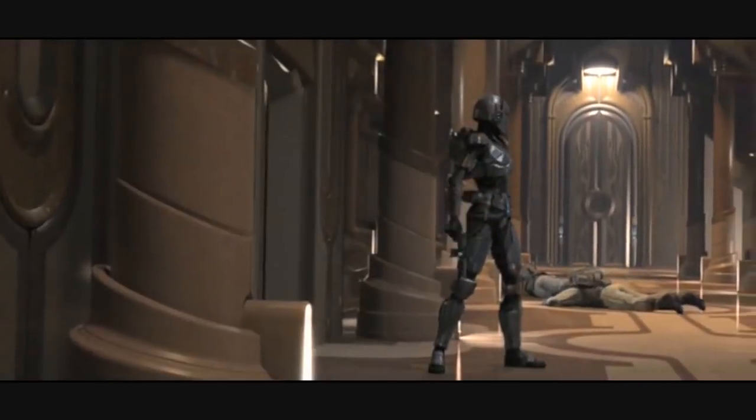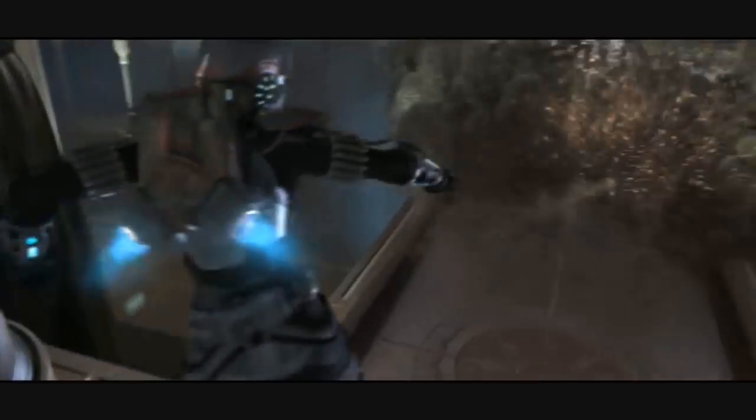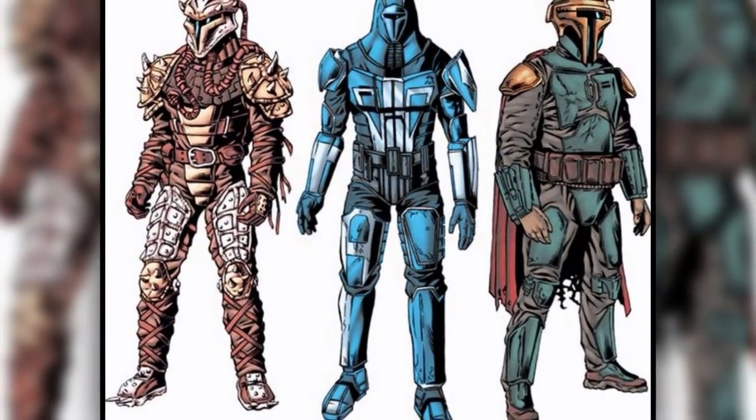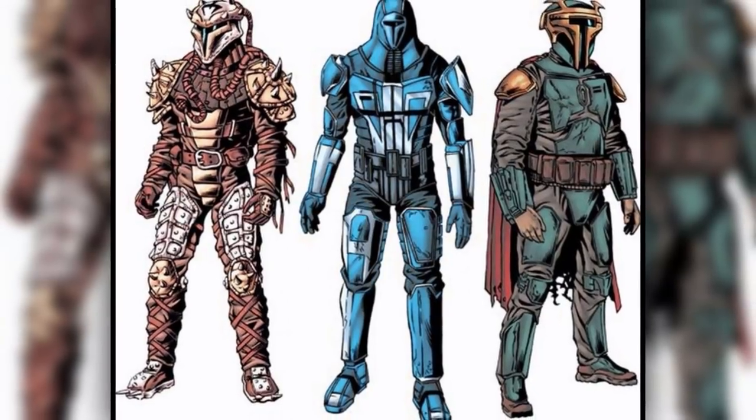Mandalorians are not only popular for their exceptional fighting prowess, but also for their sleek and cool looking armor and equipment. But it did not always look like the recognizable symbol of Mandalorian culture that most Star Wars fans know and love from the movies.